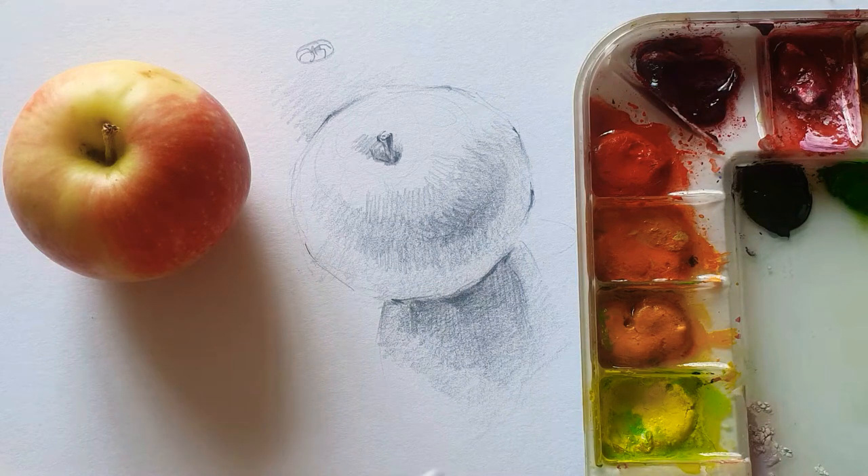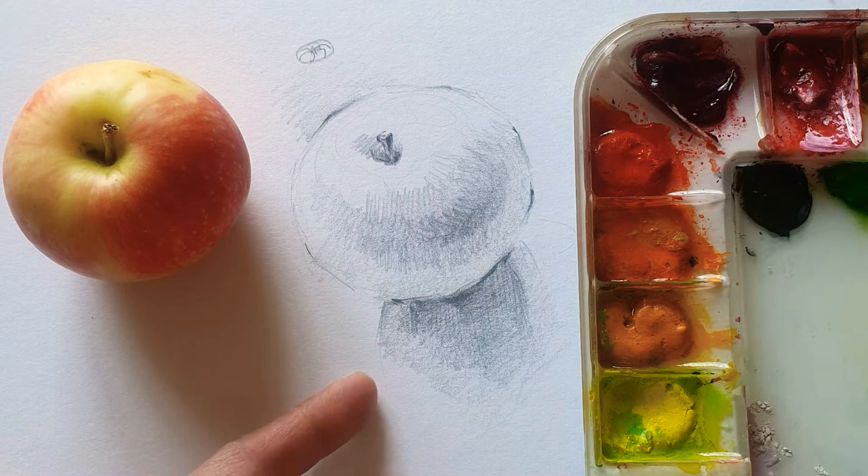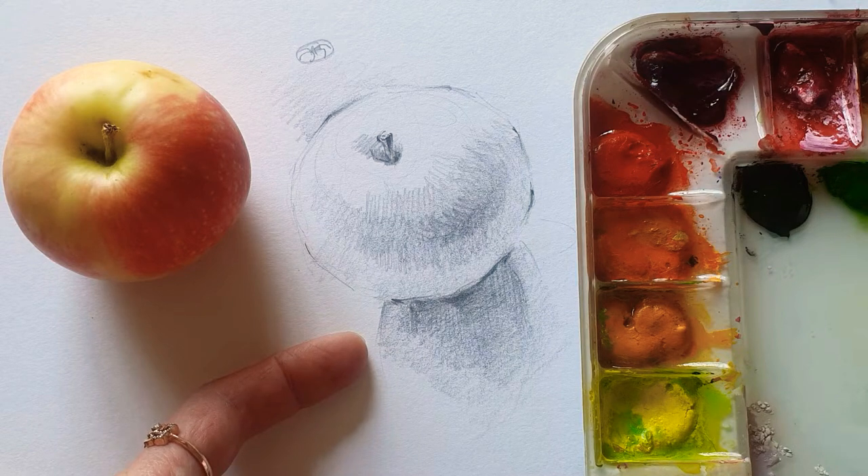Hello, everyone. Welcome back to my channel. Today I'm going to bring the sketch of the apple, so you can check the sketch and see how I paint.